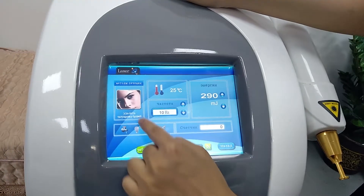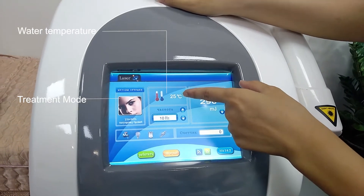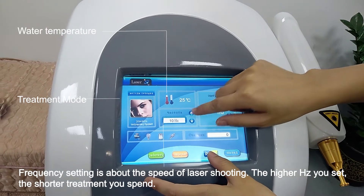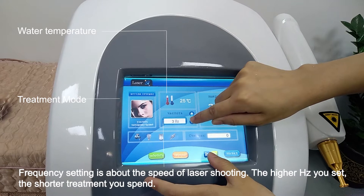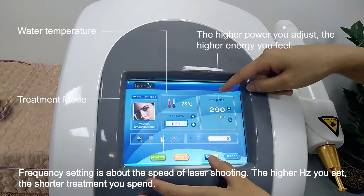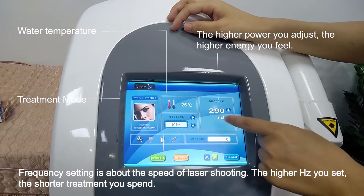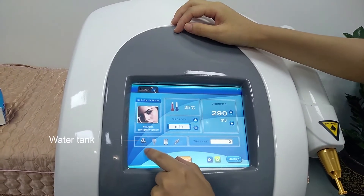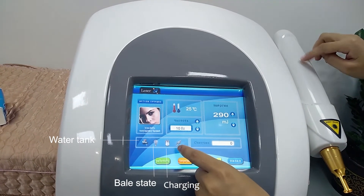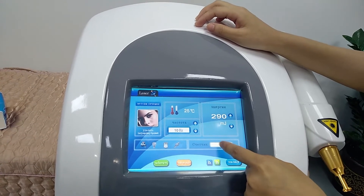This is the eyebrow mode. This is the water temperature — it can be more than 60 degrees. This is the frequency, which is 1 to 10 Hz. The highest is 10. This is the energy, which has been pre-adjusted, and you can increase the energy according to the customer's experience. This is the amount of water. This is the brightness of the handle. This is the power of the handle — when you use the handle to work, it will light on. And this is the counter, which calculates the number of shots you have used.